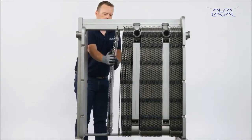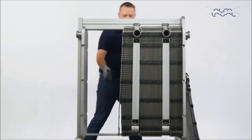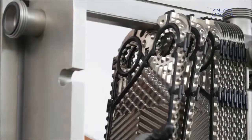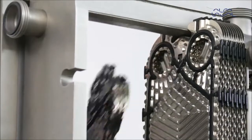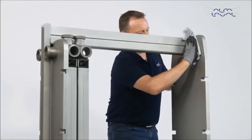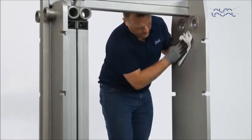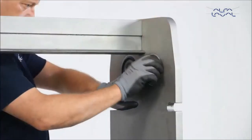First, remove the old plates. Next, clean the frame plate and the pressure plate, and change all connection gaskets.